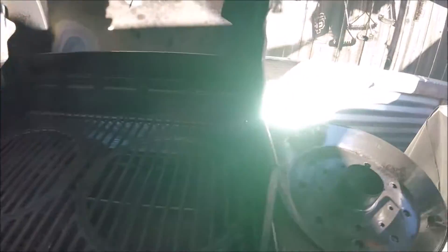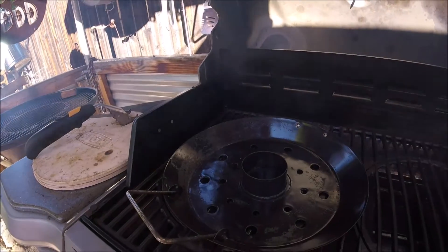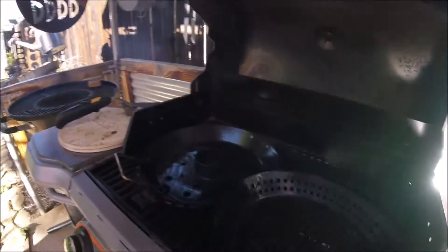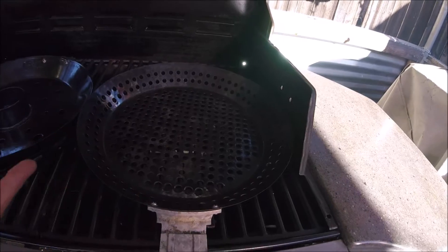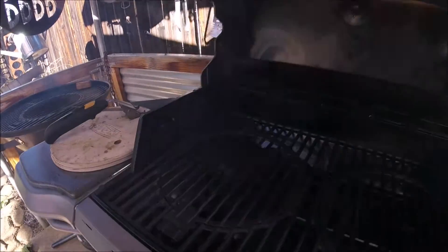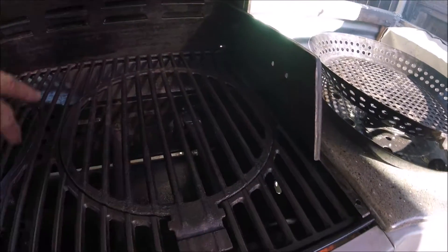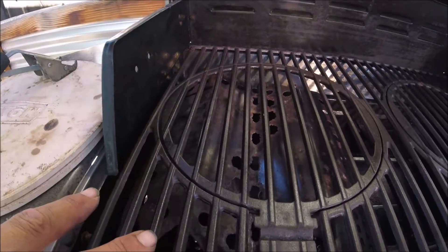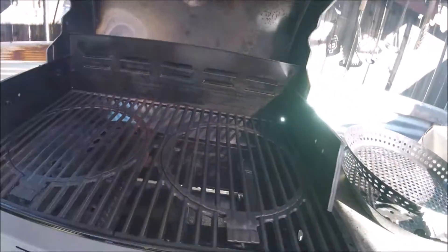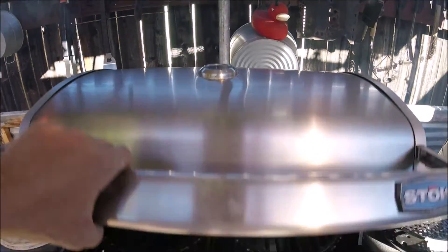It has two of those inserts where you can put the pizza trays, and it also has a beer can chicken plate and one right here for cooking vegetables. Each one of these can sit down into that hole and work really well. I took the diffuser plate off of this side, so on this side I have just flame and on this side I have diffused heat. You can crank this baby up — it'll hit 500-550°F and cook like an oven, no problem.